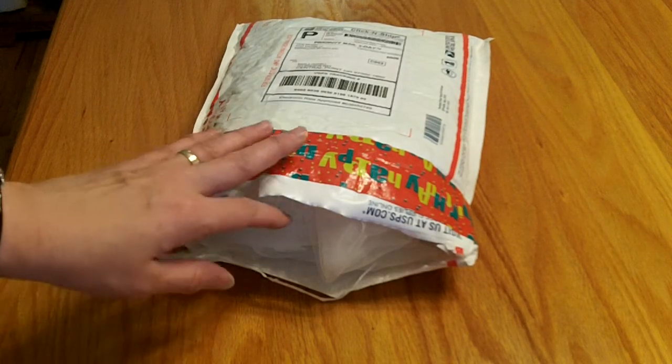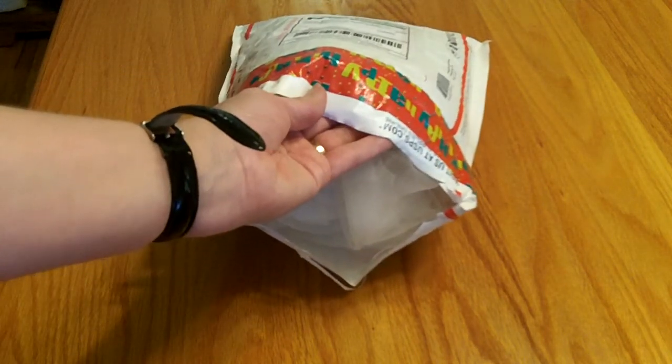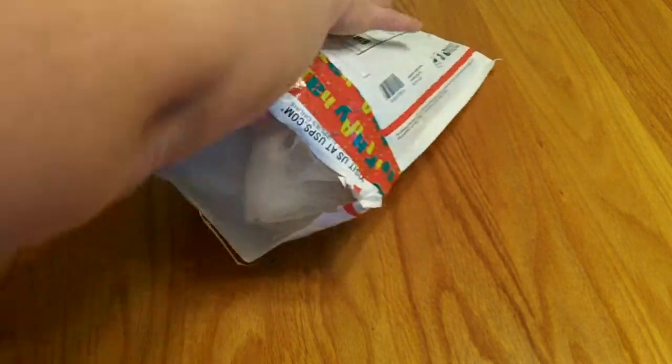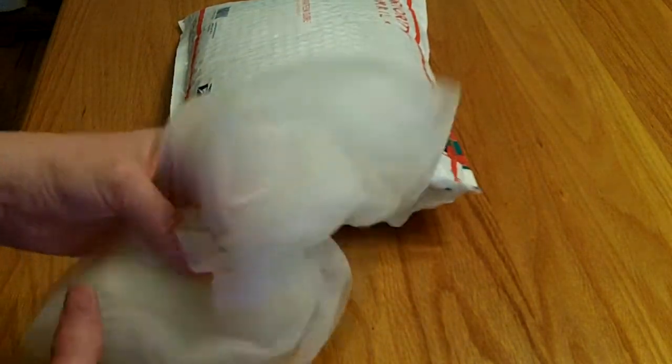Hello my crafting friends. I'm coming today with a special Happy Mail package — a sweet happy birthday RAK package from my friend Julie, who is Thrifty Paper Garden here on YouTube. I'm going to open up her package and share with you what she sent me.